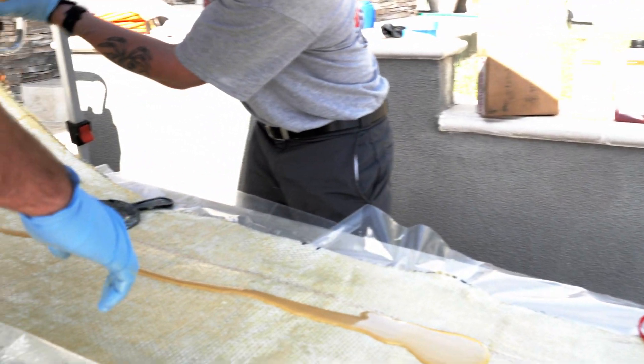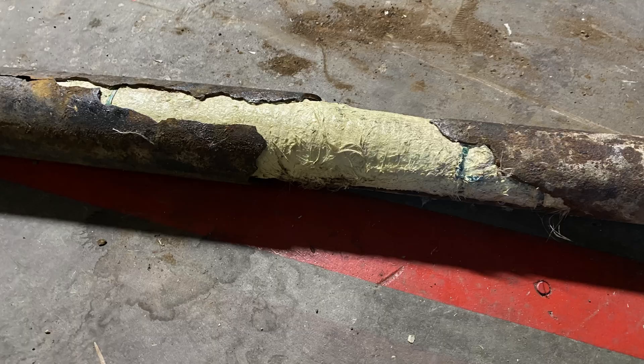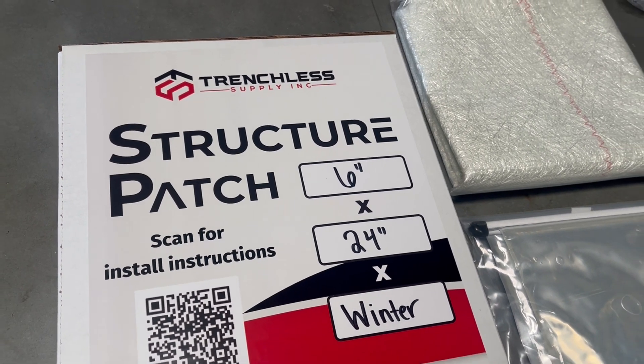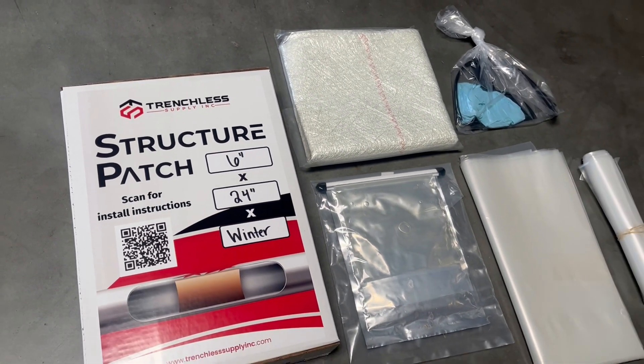Patching is a cost-effective way to get into trenchless pipe repair. Rather than repairing the entire segment of pipe, you're only replacing a small section — typically two to four feet. We offer an in-house structural patch solution where point repairs can be installed through a clean-out to avoid any excavations.